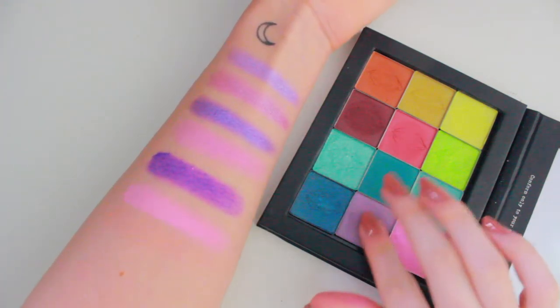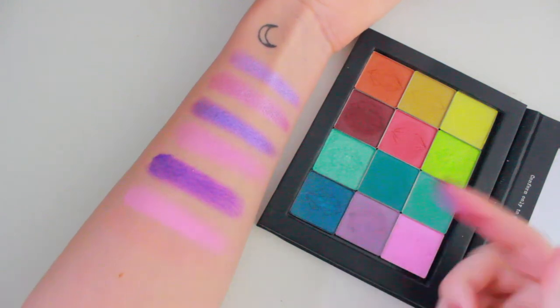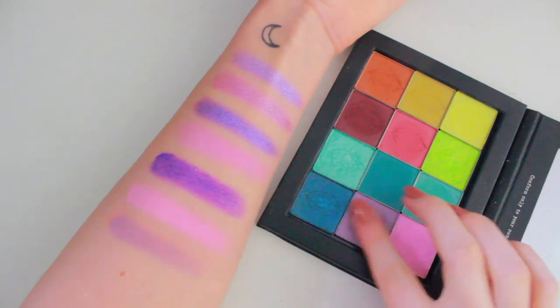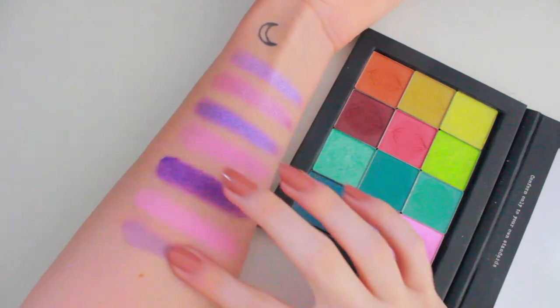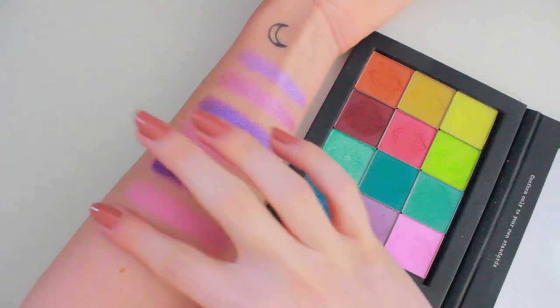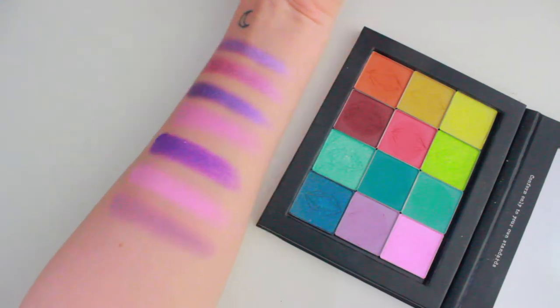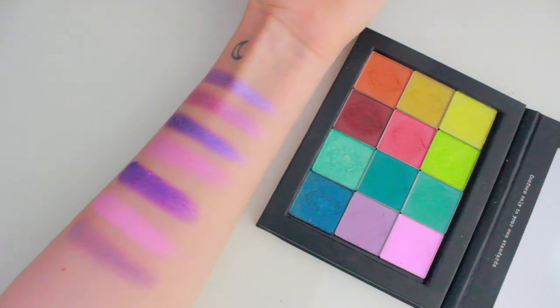And next I'm going in with Release. These shadows are so soft — it's unbelievable. Such a unique grey-toned purple. The camera is washing it out quite a lot, but I'll show you natural light swatches later.